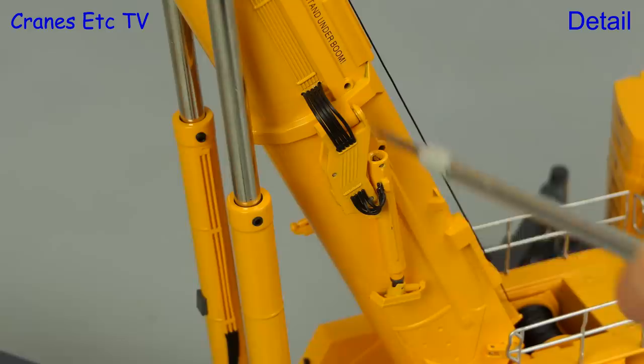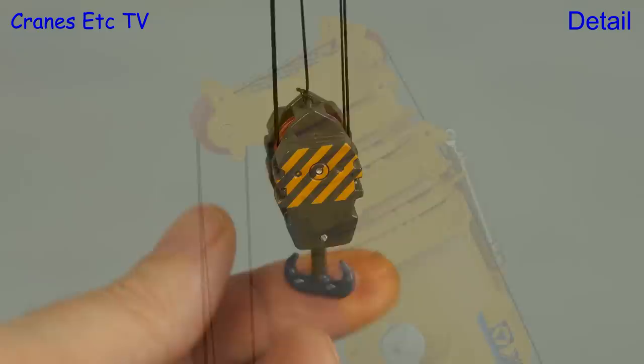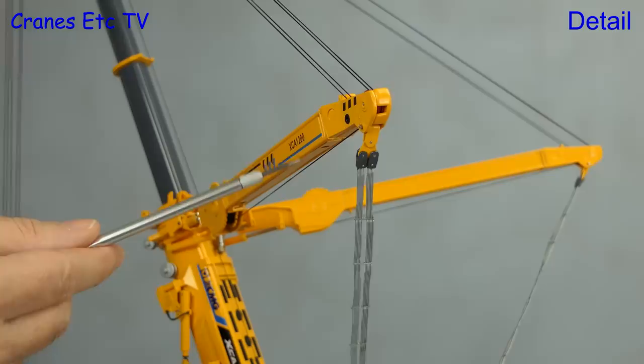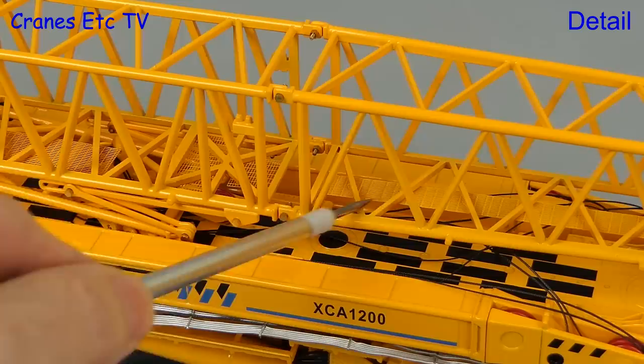Other boom details include spooling drums, and at the boom head there are chevron graphics and metal pulleys. The intermediate sized hook block is an all-metal part and the same is true of the large block — they both have free-rolling metal pulleys. The superlift arrangement looks convincing with flexible metal straps and sharp graphics. The lattice fly jib is a metal part made up of separate bolted pieces, with delicately detailed mesh walkways.